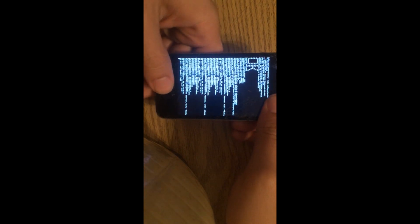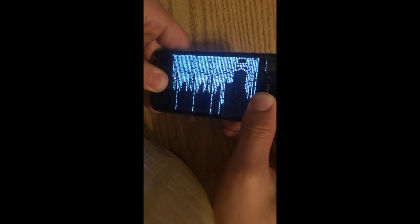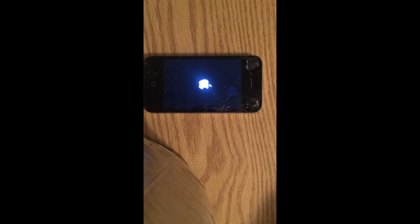Now once you have used the RedSn0w jailbreak, you should be getting an OK right here. It means that the device has been jailbroken after the toolkit. After that, you're going to reset it by pressing both buttons as hard as you can. I'll just let the device reset here for a little bit. Once this is done resetting, we can go further into the video.